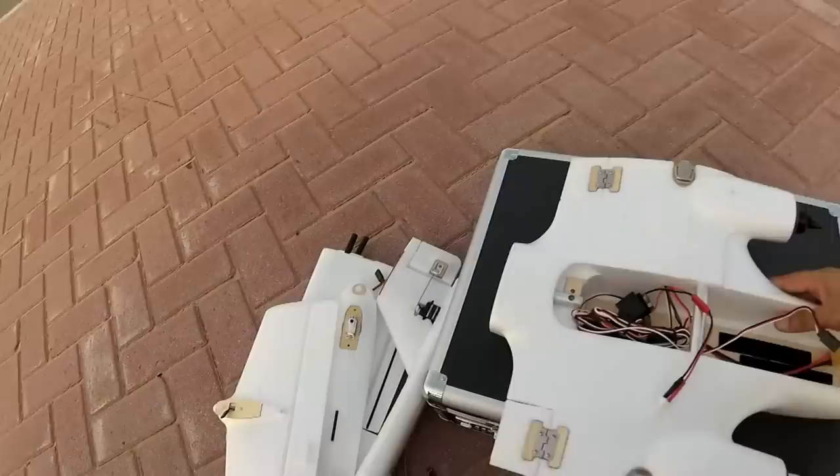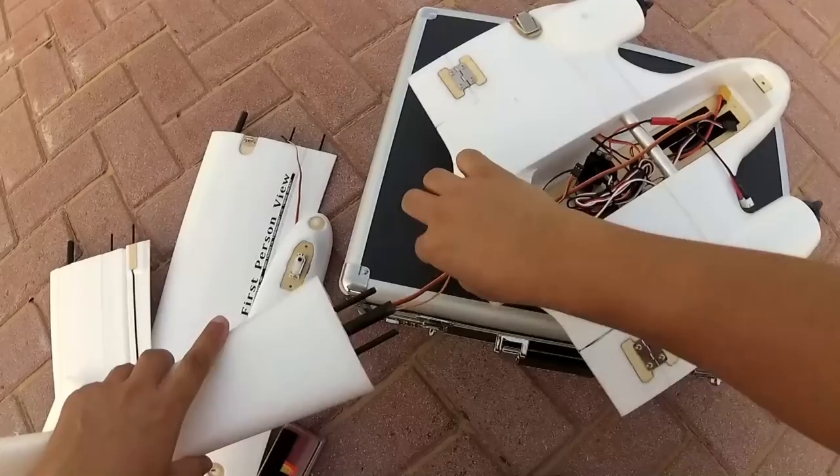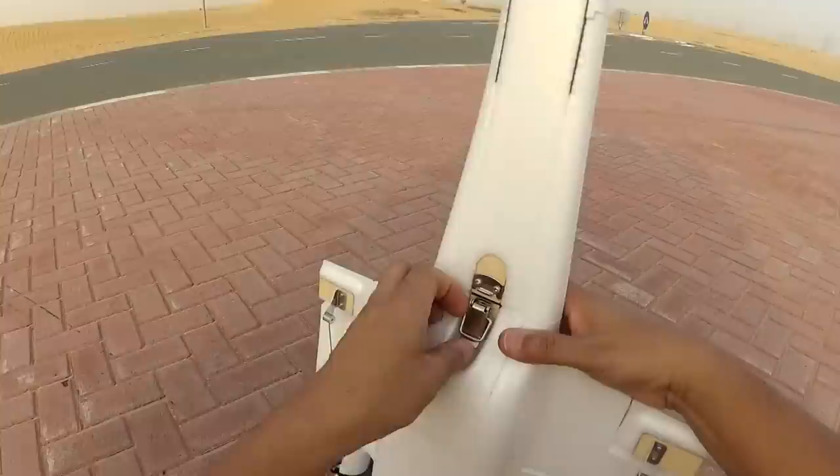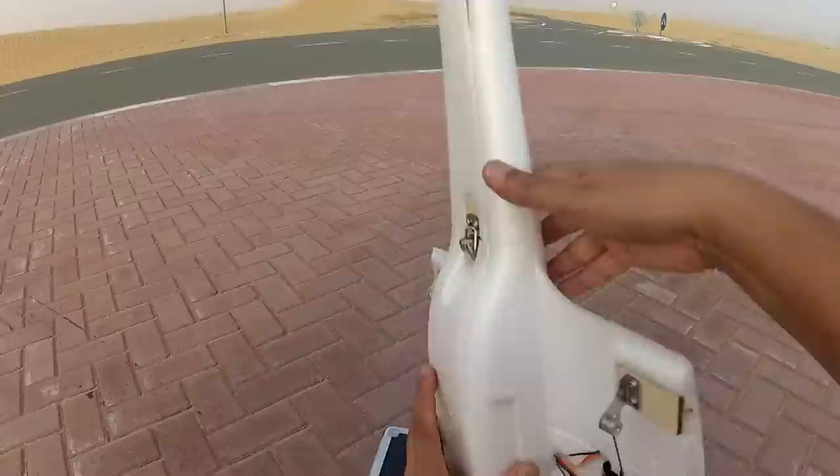Let's start assembling. First off I'm going to assemble the tail. We will lock the tail in its position.